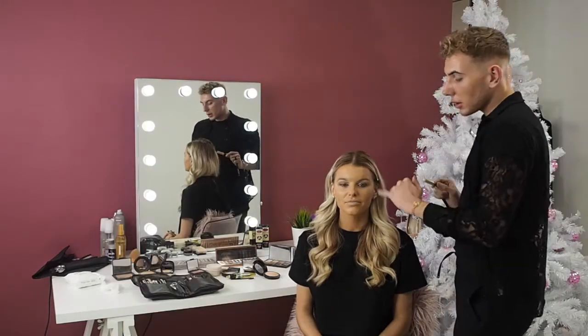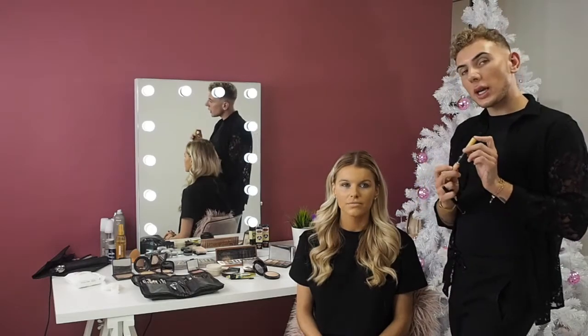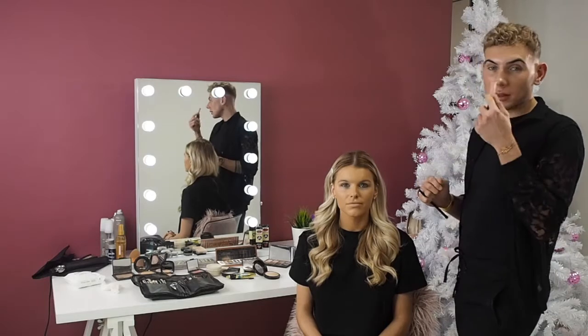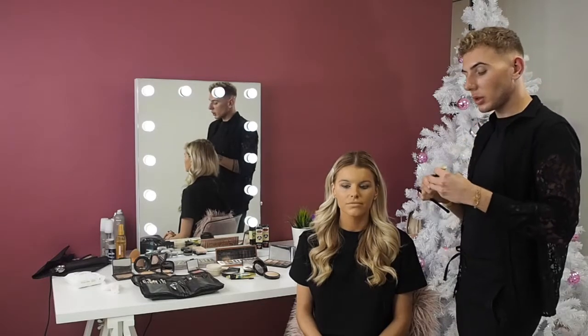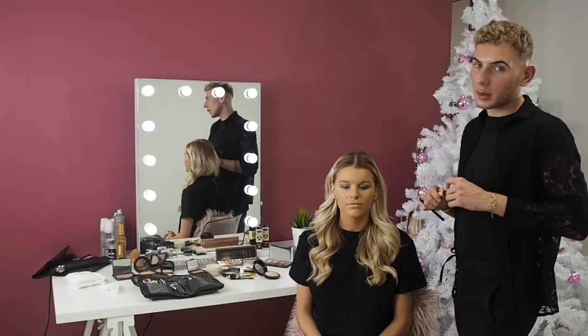So to start off I am going to correct Thunder Hayley's eyes. I'm going to use a peach corrector, or you can use a yellow corrector. What this does is it cancels out the blue under your eye, and that's what's going to give a nice clear concealer, nice and bright, so it looks like you've had about 12 hours of sleep.